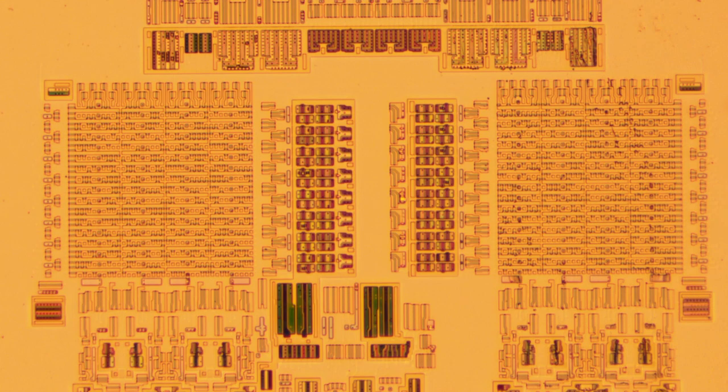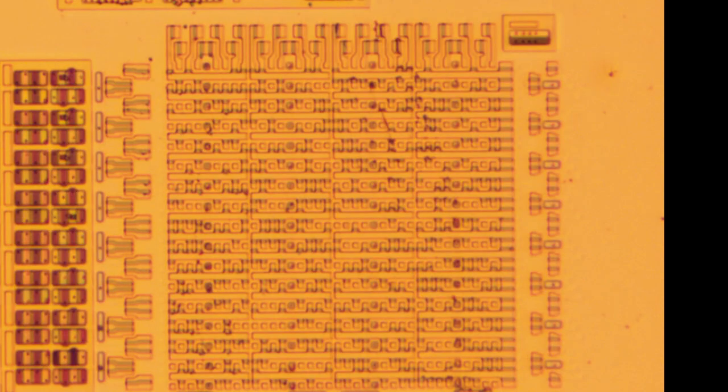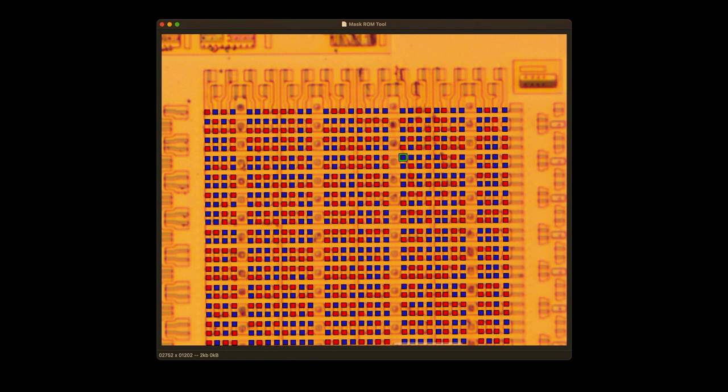I wrote a CAD tool for working with these. The way it works is that I place row and column lines over these bits, so rather than telling it where every bit is, I only tell it where every row and every column is — I'm doing the square root of the work. After I've marked them up, my software runs through and identifies each bit photographically. All of the reds are ones and all of the blues are zeros. An interesting chemical effect is that on many of these, the ones will be darker than the zeros until some point in the reaction when they flip, so very often you need to invert all of the bits in your project.